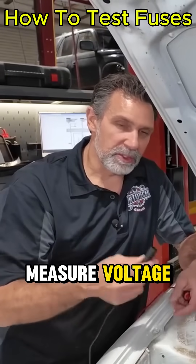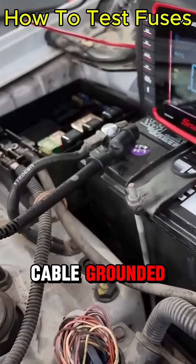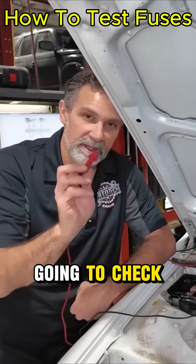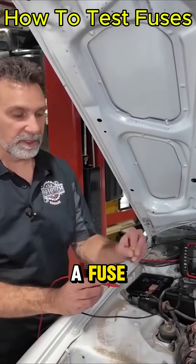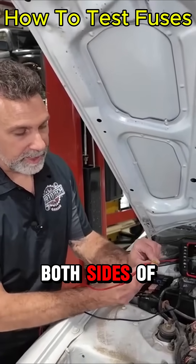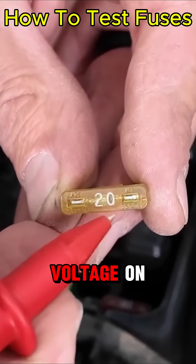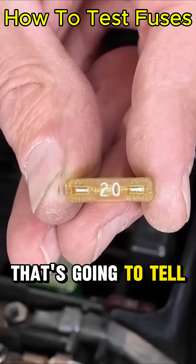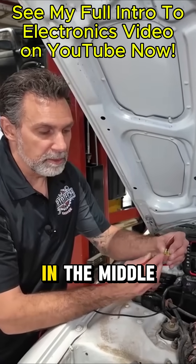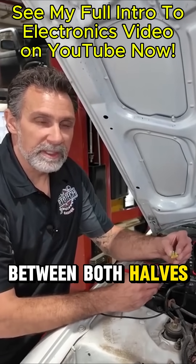In order to measure voltage, we want to have our negative cable grounded from the meter, and then we're going to check the voltage in certain spots over here. When we're checking a fuse, I want to check both sides of the fuse and determine if there's voltage there. If I have voltage on one side and I don't have voltage on the other side, that's going to tell me that this fuse is blown in the middle and we've got no continuity between both halves of the fuse.